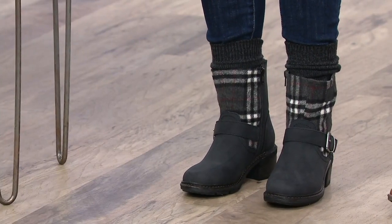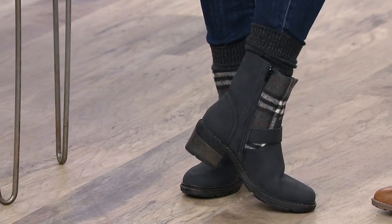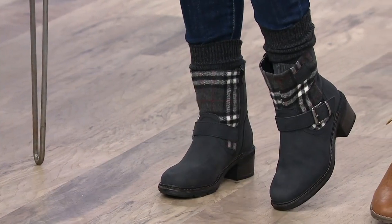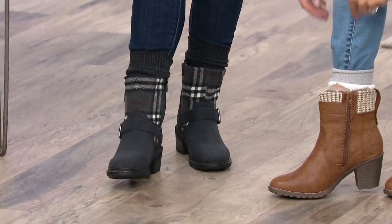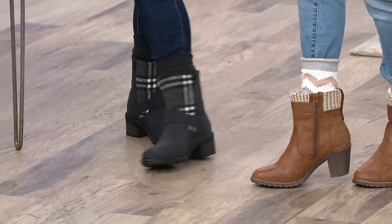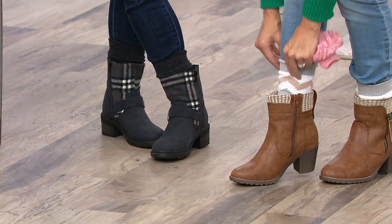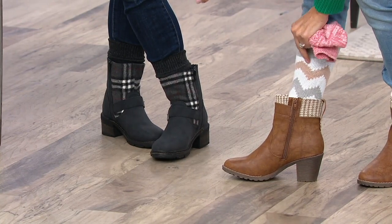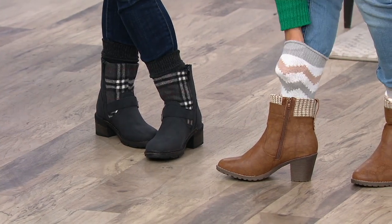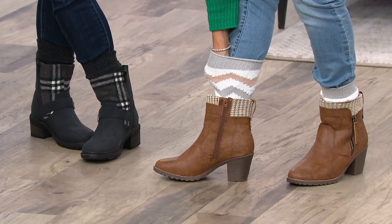I just absolutely love them with your Muck Lux boots. QVC.com has all of our boots here, and you can tell that you've got this really great matching look. I'm doing the ivory myself — I put the chevron on because I thought it matched my boots really well. I think I have thicker calves, but I can make a fist and get my fist all the way inside and I still have room to go and it's not constricting and tight.